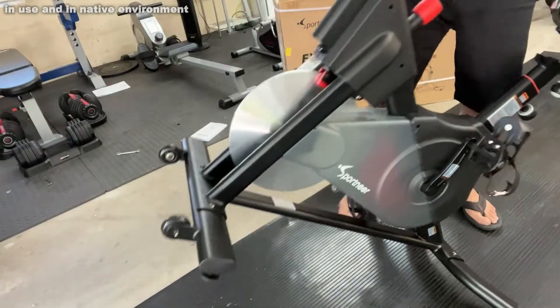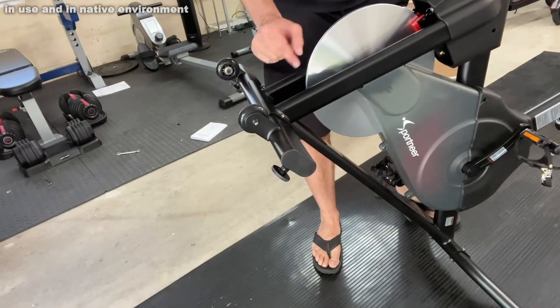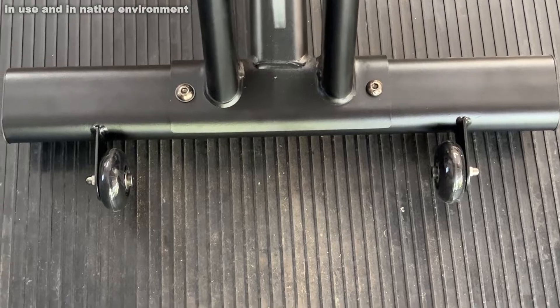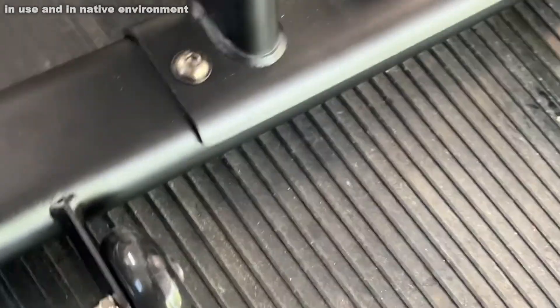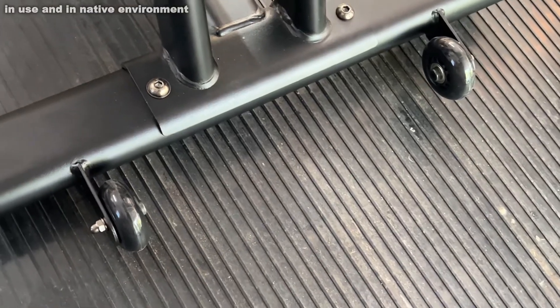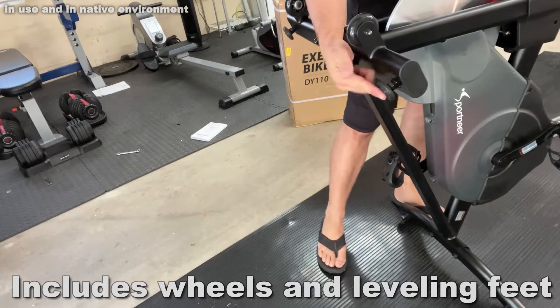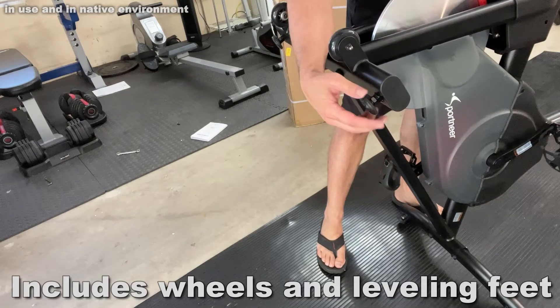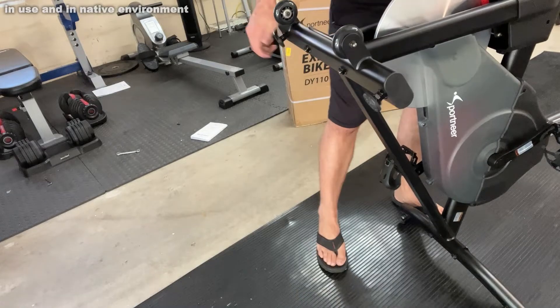These wheels right here make it very easy for you to move this thing. It's over 60 pounds, so that makes it a very sturdy product — you're not going to have to worry about it tipping. Also, underneath here, these are adjustable so you can level it on non-level surfaces just by twisting.